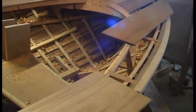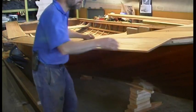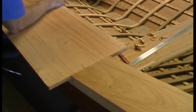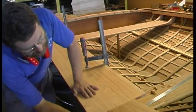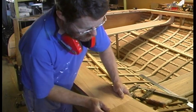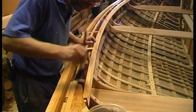The internal structure of stringers, risers, fin case, thwarts and knees, deck beams and carlins are all fitted, then the deck planking goes on. This is much simpler than the hull planking — you can simply lay the cedar plank stock on top and draw a line underneath it to get the shape. Before the deck is finally fitted, varnish is applied to the mating surfaces and everywhere else that will be hard to reach once the deck is on.